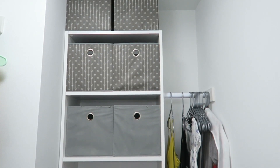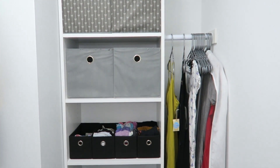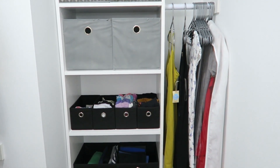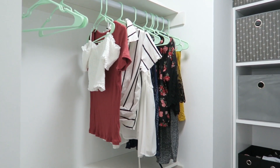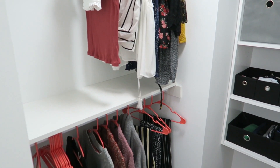So here's just a quick overview of everything. This is when you first walk into the closet what you would see — all of my bins, my dresses, and everything like that — and then we've got my summer clothes and my winter clothes straight to the left.